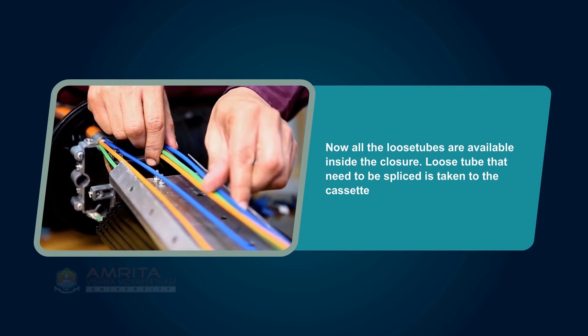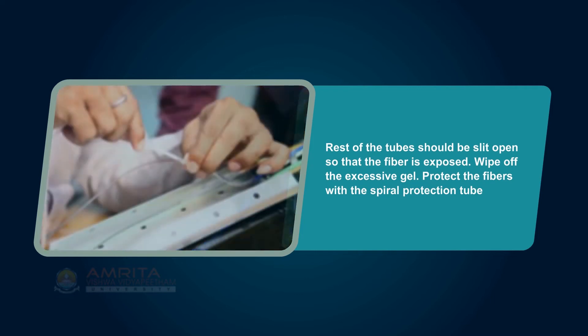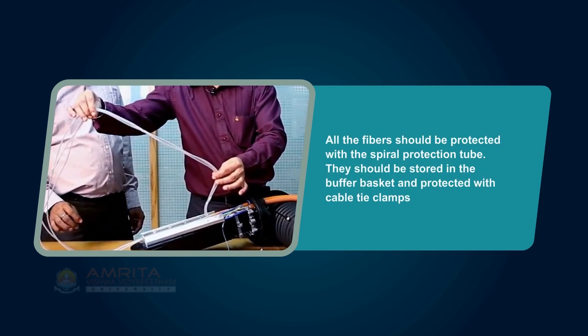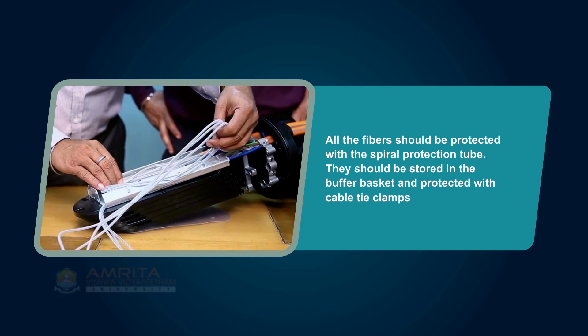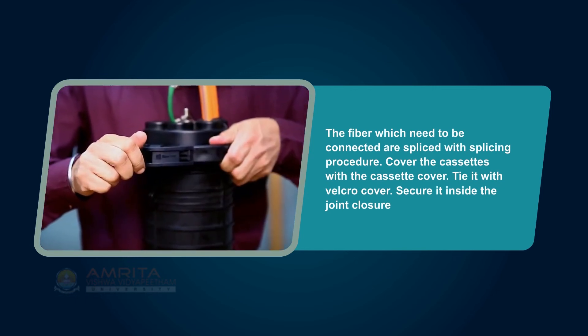The loose tube that needs to be spliced is taken to the cassette. The rest of the tubes should be split open so that the fiber is exposed. Wipe off the excess gel. Protect the fibers with the spiral protection tube — all fibers should be protected. They should be stored in the buffer basket and protected with cable tie clamps. The fibers which need to be connected are spliced using the splicing procedure. Cover the cassettes with the cassette cover, tie it with the velcro cover, and secure it inside the joint closure.